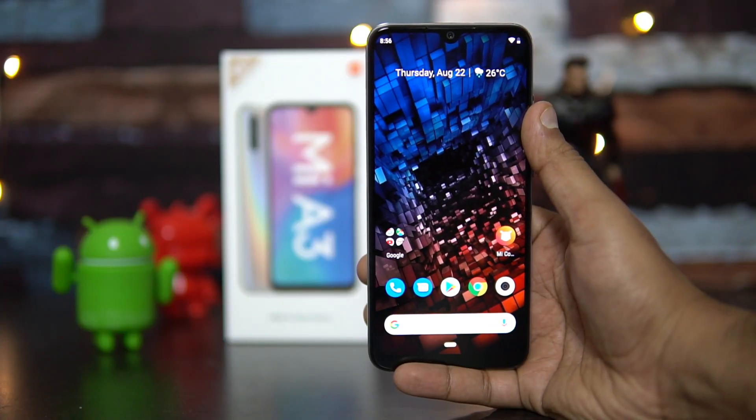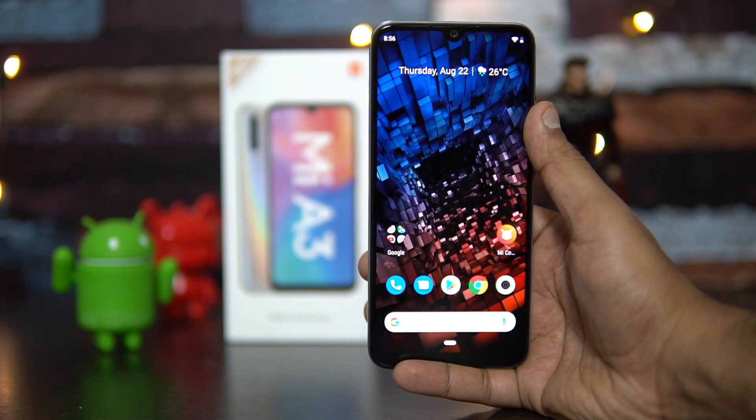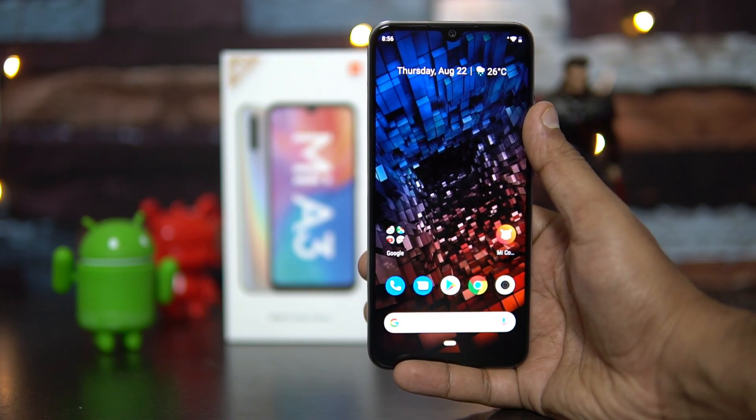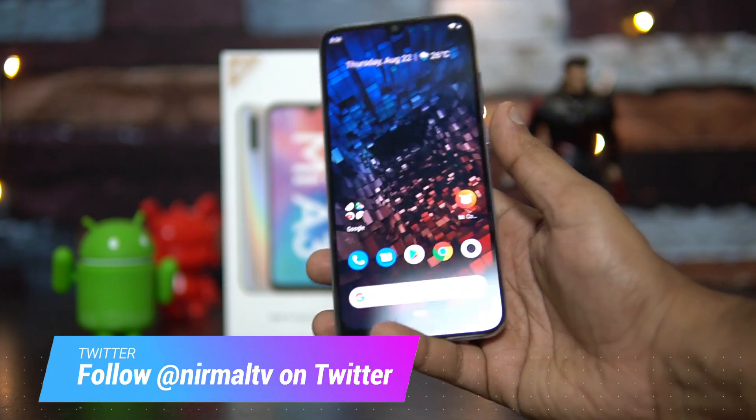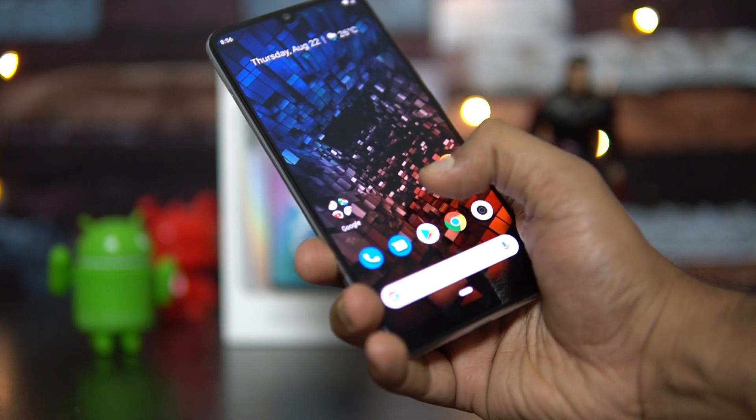Hello friends, welcome to Technique. This is Nurmal here and in this video we'll show you the fingerprint scanner and the face unlock performance of the Xiaomi Mi A3. Mi A3 is one of the cheapest smartphones to come with the in-display fingerprint scanner.